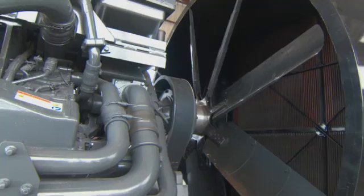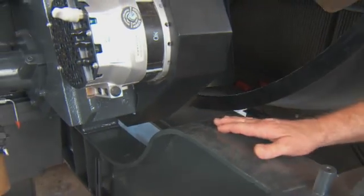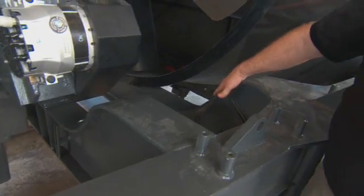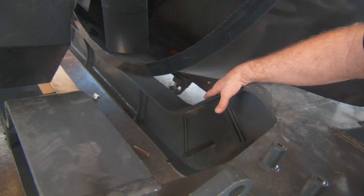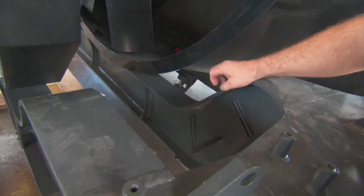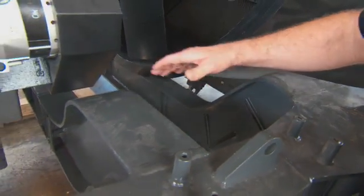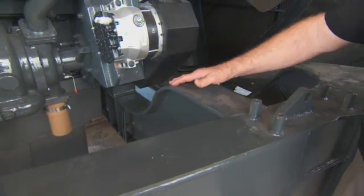Up here we just have the fan, fan drive assemblies, and the charging alternator. We have a front cross member that was the original cross member for the 20V MTU engine, which supported the front of the engine. We fabricated and installed a new cross member to support the front of the Cummins engine.